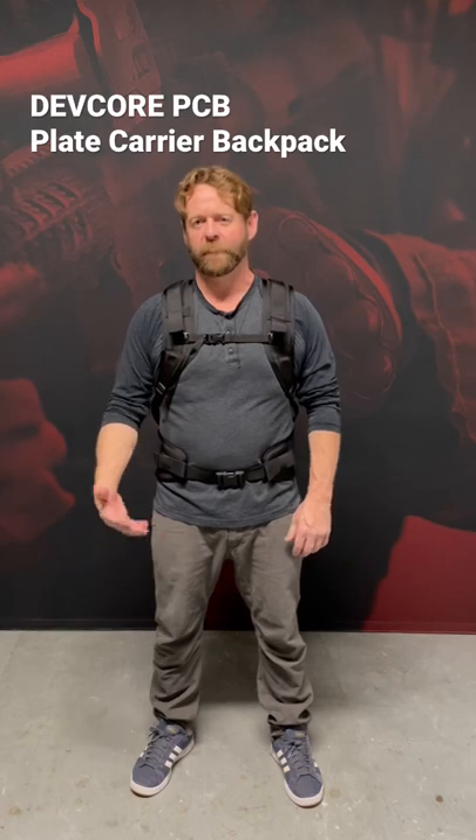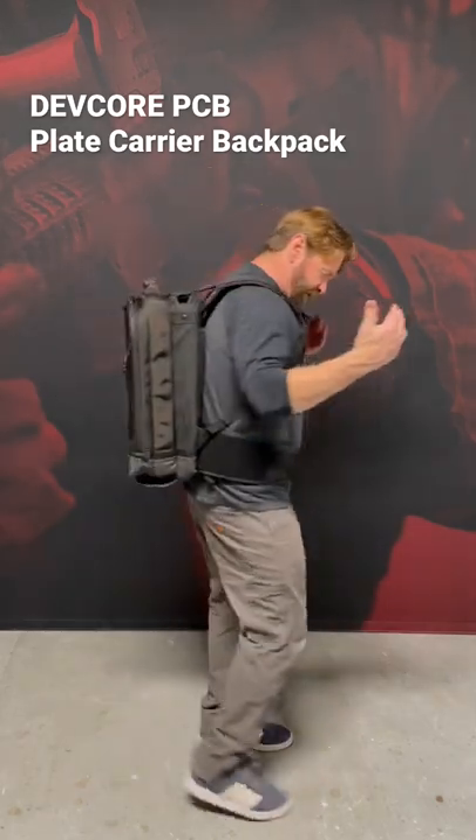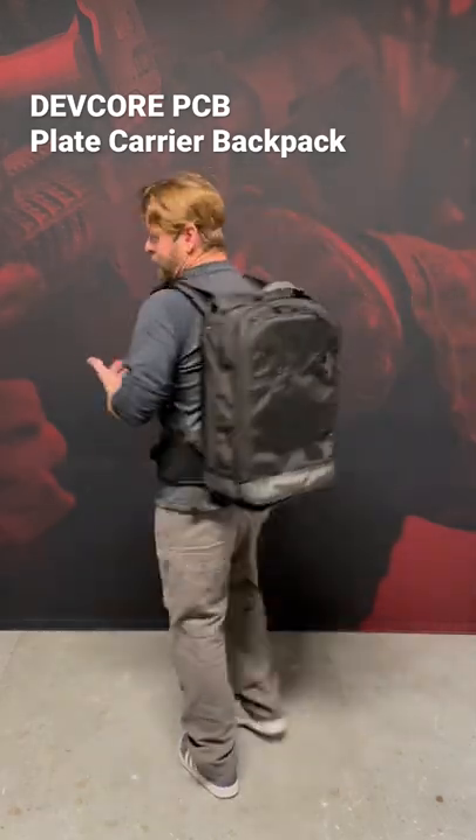We're here today to check out the DEVCOR PCB plate carrier backpack. The system allows you to armor from level 3A up to level 4. As you can see, it's basically a standardized backpack setup.